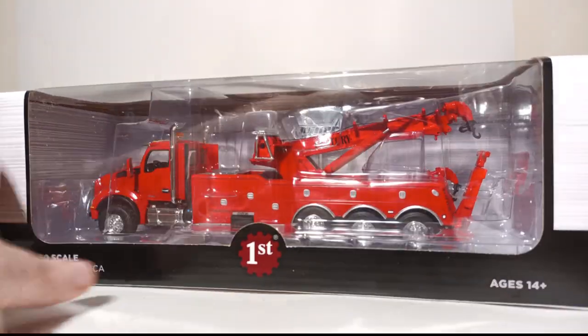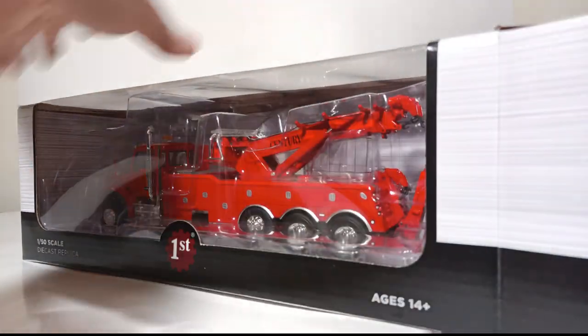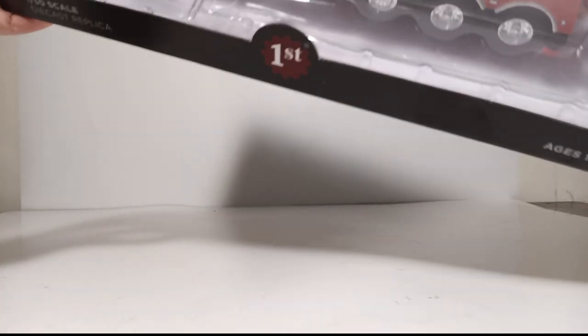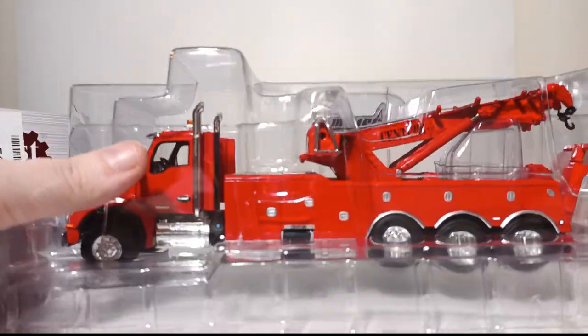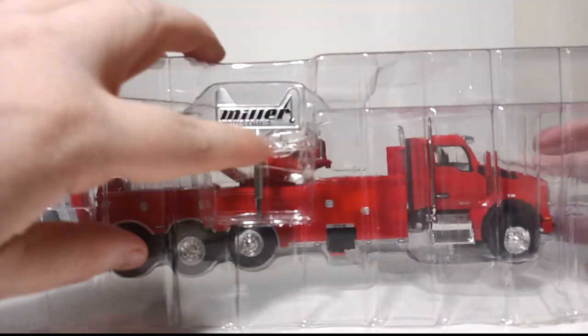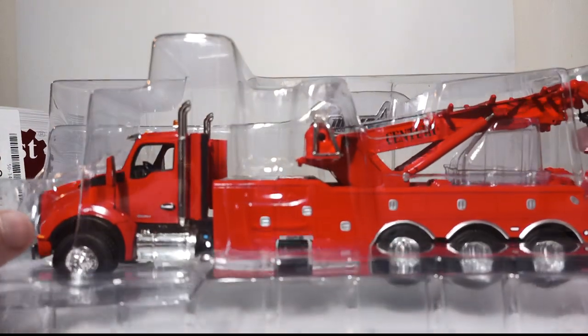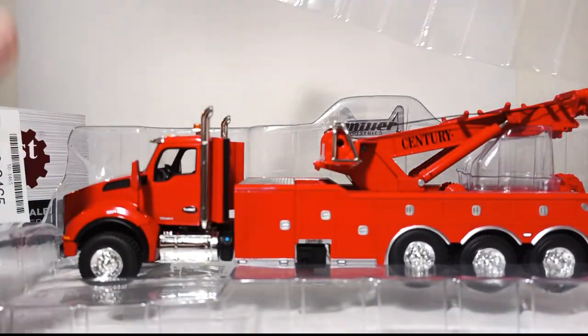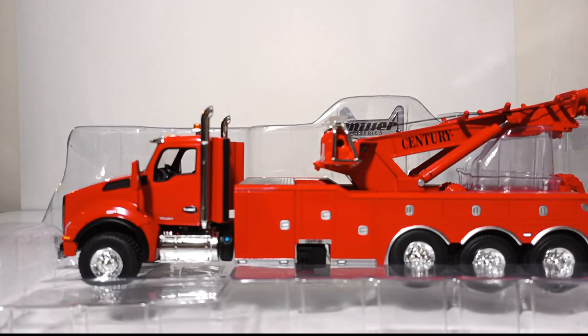Let's begin the unboxing. Open up one of the end flaps — the model is housed in two plastic formers. Also included is the winch key used to operate the winch on the truck, which has Miller Industries on it. There is also an instructional sheet of paper that tells you how to unbox the model properly and how to set it up so you can use your rotator effectively.